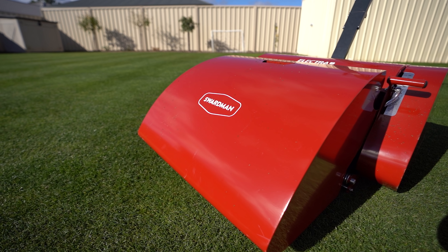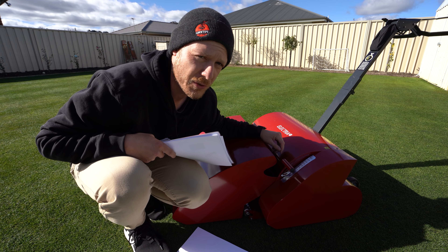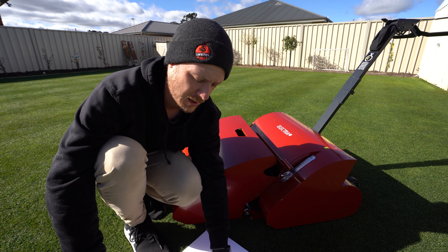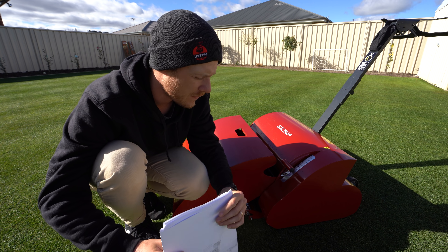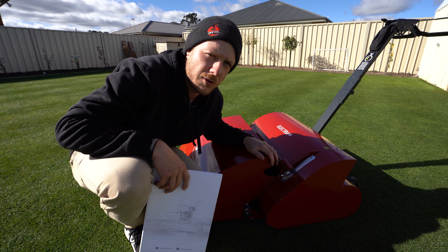This is the Elettra 55, the slightly bigger model, which is handy for this backyard. It's about 59 kilos, which is awesome — seriously 59 kilos is great. Still not crazy heavy, but still not so light that it's just going to float across your turf surface either.